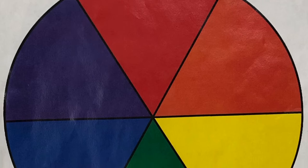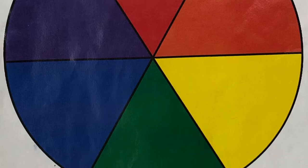The color wheel has the primary colors — red, yellow, and blue — and in between it has the secondary colors: orange, green, and purple.